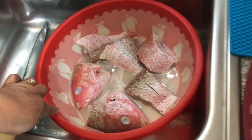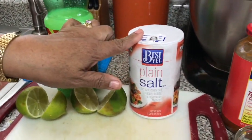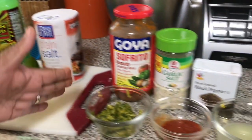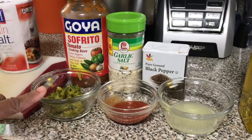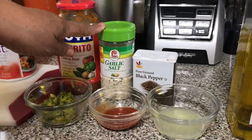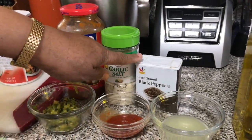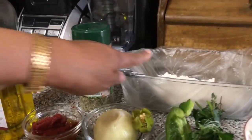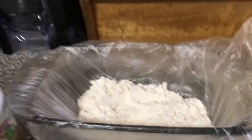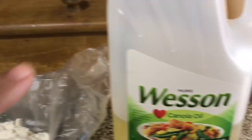For cleaning: half cup of lemon juice, two limes, and salt. For the seasoning: one tablespoon of sofrito, one and a half tablespoon Haitian epis, one tablespoon garlic salt, one tablespoon hot sauce, half teaspoon black pepper, and one and a half tablespoon lime juice. For frying: one and a half cup all-purpose flour mixed with one tablespoon of complete seasoning, and oil for frying.